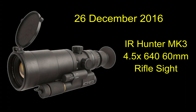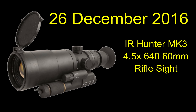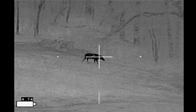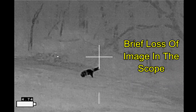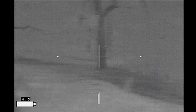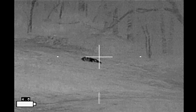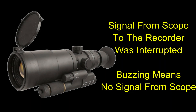I've had this weapon sight since December of 2016 and I've had it running for thousands of hours with many thousands of rounds fired through it. But I had this problem where I lost the image on the scope. I lost the image, it came back, but the buzzing sound indicated that I'd lost signal. I thought it had just glitched somehow.